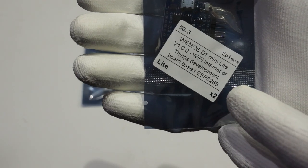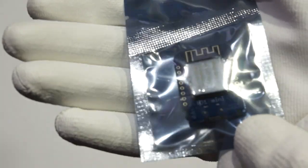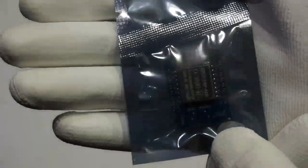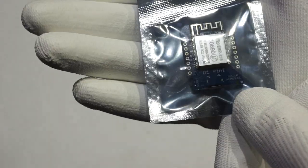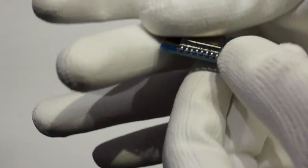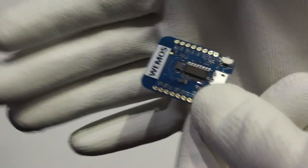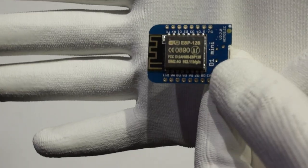Last week, I got two new Wemos boards: the Wemos D1 Mini with the new ESP12S module, and a completely new D1 Mini Lite with an ESP8285 chip. So I thought I will do a short review of the two. Let's start with the D1 Mini with the ESP12S chip.